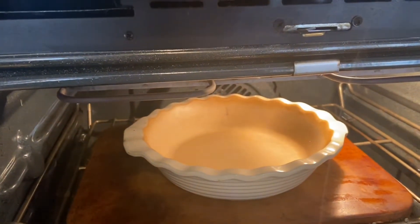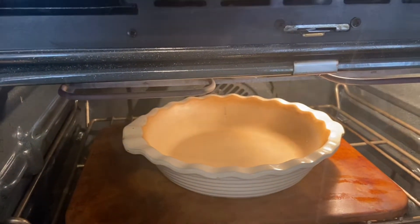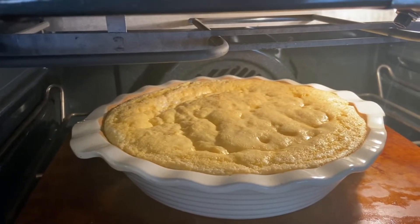We have the pie dish heating to get really hot, and we're gonna add butter. It's baking and rising.